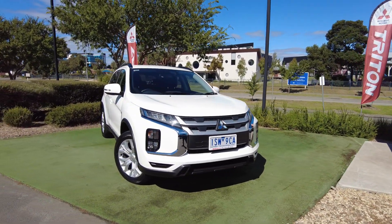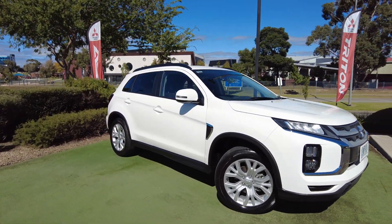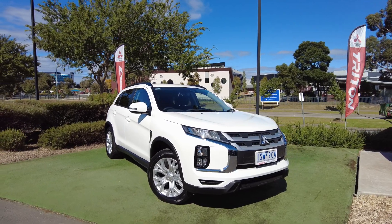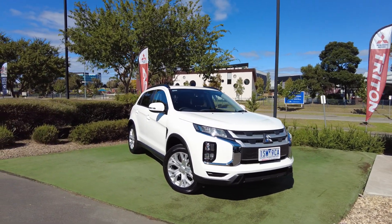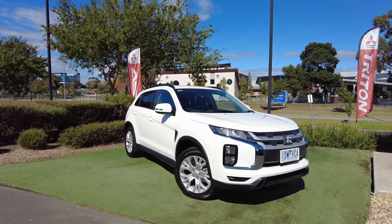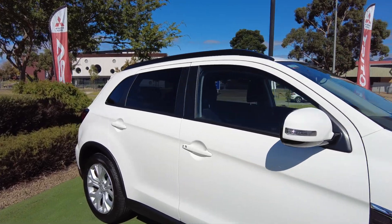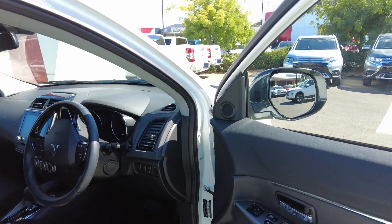The ASX LS comes with a four-cylinder two-liter engine. One of the most important things to know is that this car still comes with the Diamond Advantage — so you get ten years warranty or 200,000 kilometers, whichever comes first. You also get ten years or remaining capped-price servicing up to 150,000 kilometers, and remaining four years roadside assistance. And it has keyless entry.